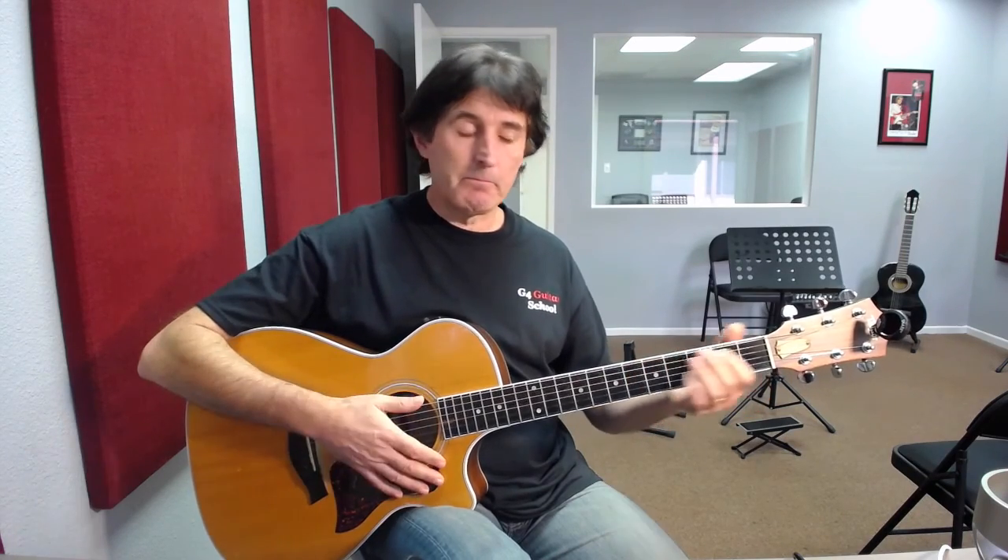Now let's look at it with the B minor chord. The first part will be the same — E minor — 1, 2, 3 — A — 3, 4 — change to D — 3, 4 — E minor — 2, 3, 4 — A major — 2, 3, 4. Then E minor — 1, 2, 3 — A major — 1 — now the B minor — 3, 4 — E minor — 1, 2, 3, 4 — 1, 2, 3, 4 — 1, 2, 3, 4.